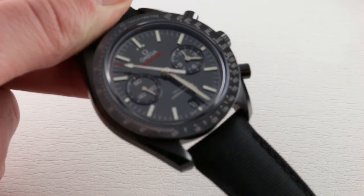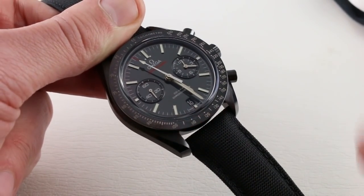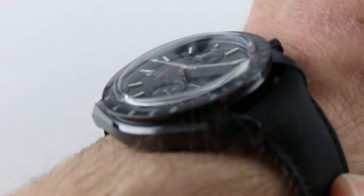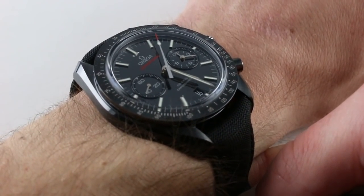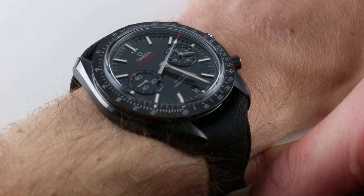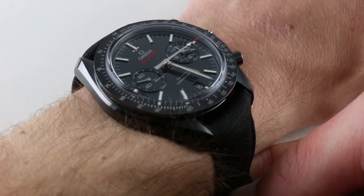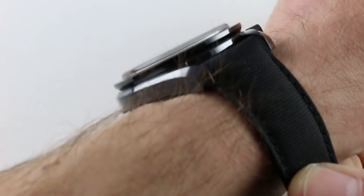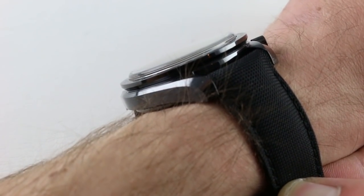Both of these watches have existing in-depth reviews on the channel, so I'm not going to go too in-depth concerning mechanical specifics. If you want to see a wrist shot, I'll give you a quick one in each case, principally so you can see the difference in appearance rather than discuss ergonomics. If you can wear the 42mm steel Moonwatch, you can wear the 44.25mm ceramic version because the ceramic version is lighter on the wrist. Also, the grandest dimension is probably the thickness — both watches are 16.4mm thick.